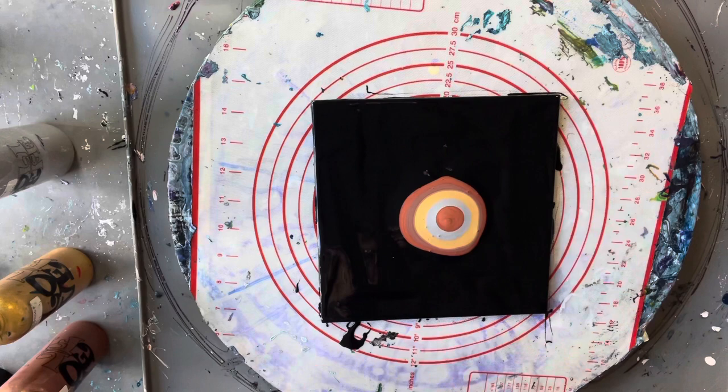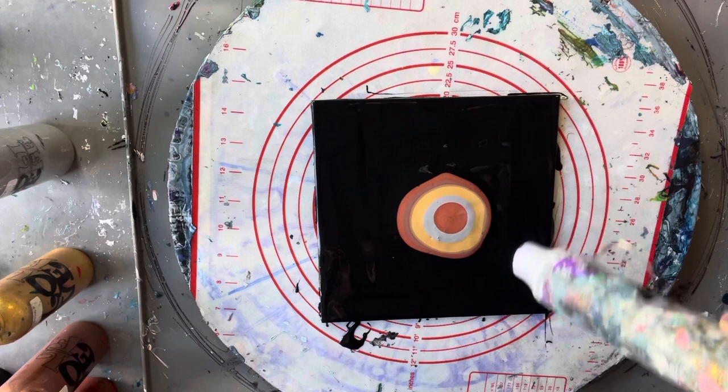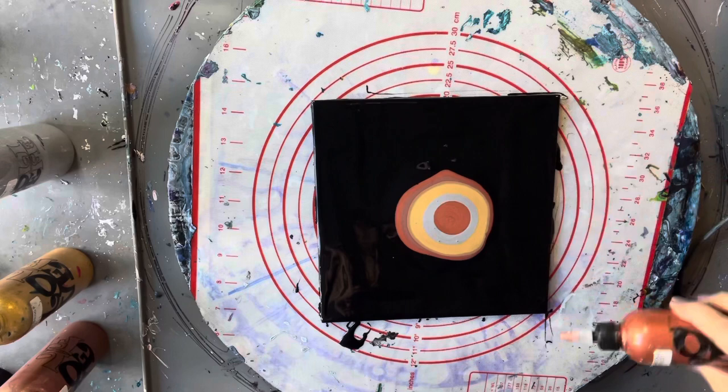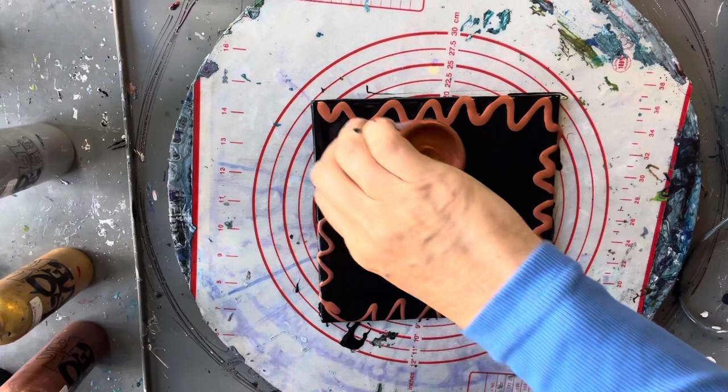Now I'll hit that with my heat embossing tool, and that will hopefully get rid of all the bubbles. Now I'm going to drizzle the same paints all the way around the edge just randomly, and go around — try and get over the edges a little bit too so that your edges are nicely covered.